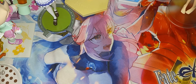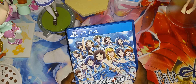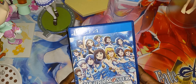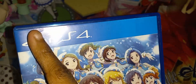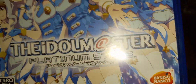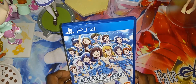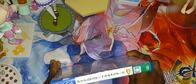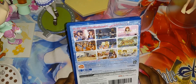Alright, so here we have the Idolmaster Platinum Stars. Now as you can see on this front cover, all these dents right here and this hole right here — ain't that something. Here's the front cover, here is the spine, and the back.